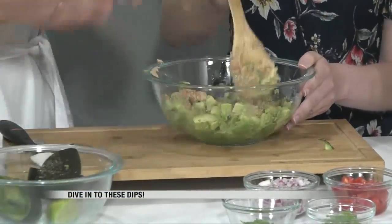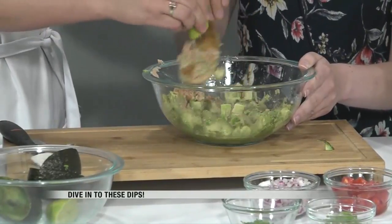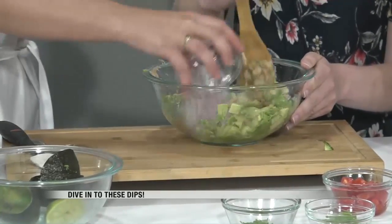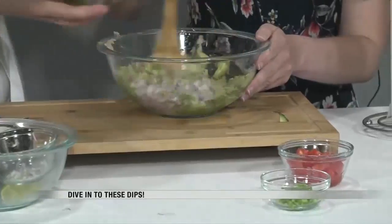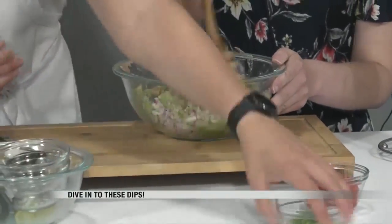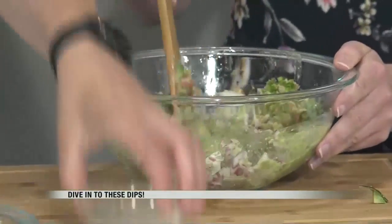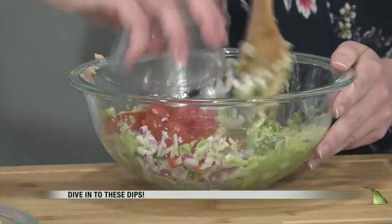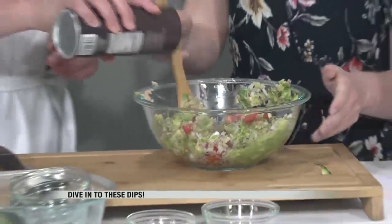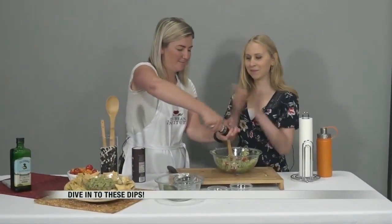We've got a lemon here, so we're going to do the juice of all that, which is such an important part of the guacamole — adding that fresh citrus. Oh yeah, it makes it smell really good. A third of a cup of red onion, one tablespoon of fresh cilantro — again, very important for those flavors you're looking for. A tablespoon of jalapeño — get that spice! And you have to make sure you salt and pepper.